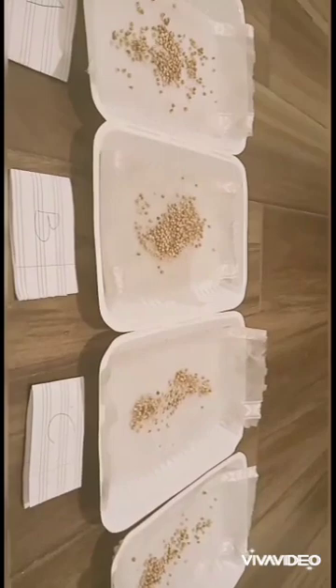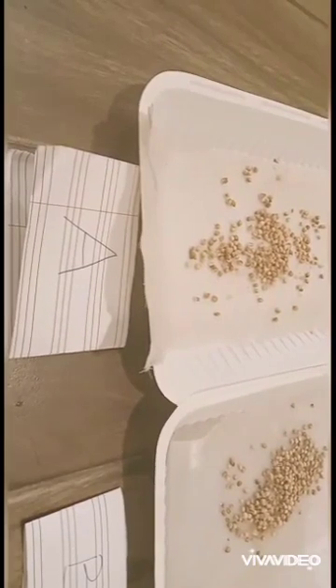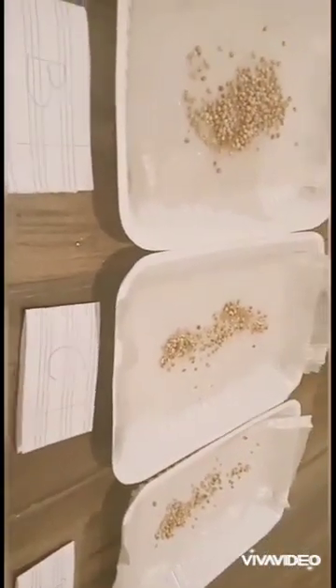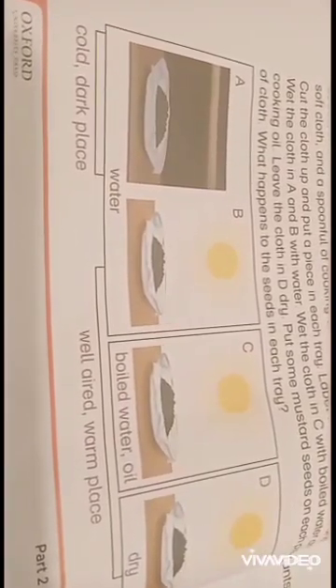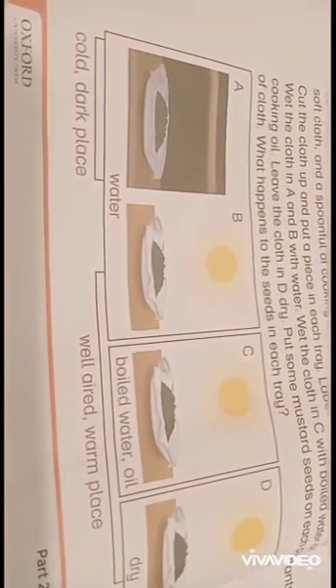Now put some seeds on each piece of cloth. We will place dish number A in a cold dark place and the rest of the 3 in a well-aired warm place. As mentioned in your book, do this activity and then see what happens to the seeds in each tray.